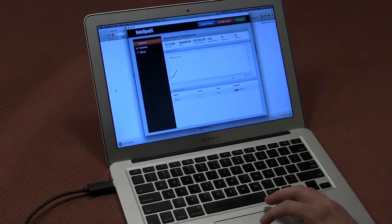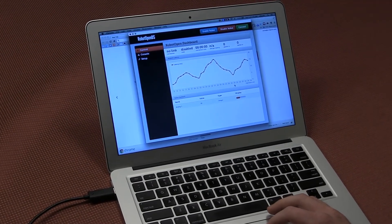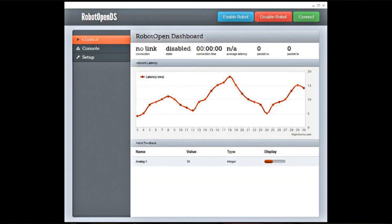Robot Open driver station allows you to interface USB joysticks and gamepads with your Sasquatch robot controller via Wi-Fi. It comes bundled as a Chrome browser extension, making it easy to install and easy to maintain. The driver station gives you access to all sorts of data and allows you to do graphing and data logging.